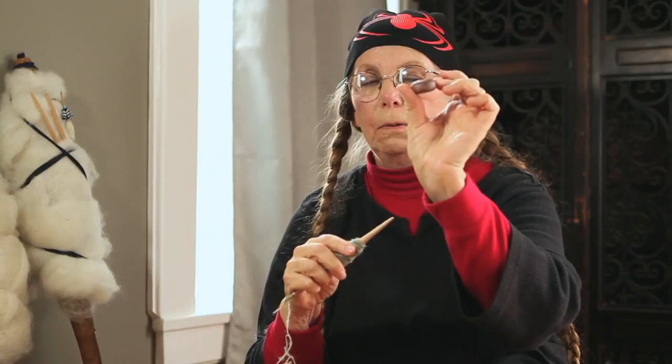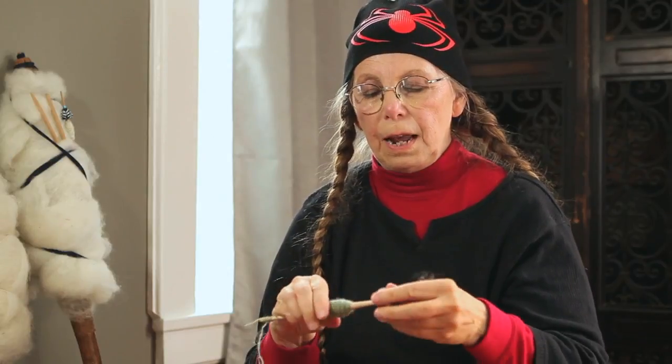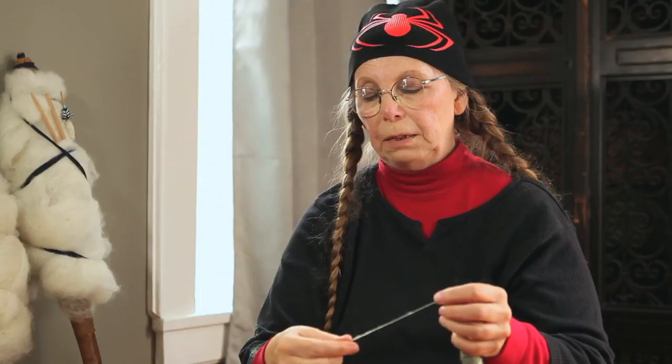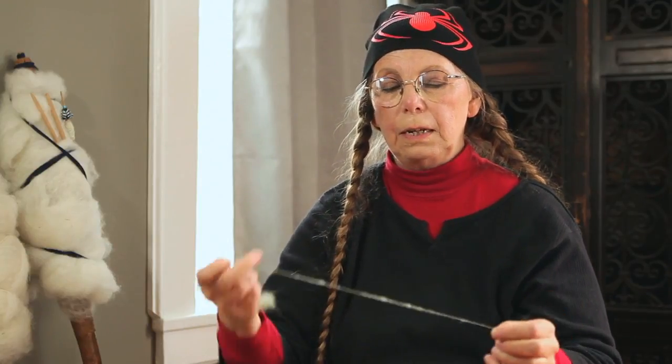The shaft comes to more or less a point at the bottom. Most of my favorite whorls — this one is pottery — have a tapered hole. The taper jams onto the shaft and gets a lot of contact with the shaft itself, which makes it much less likely to fall off.